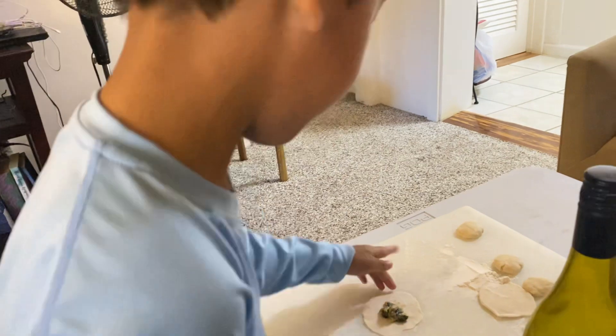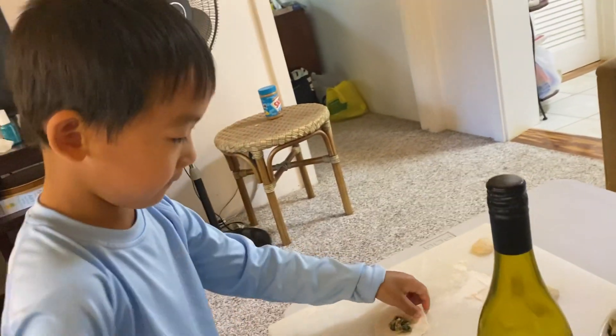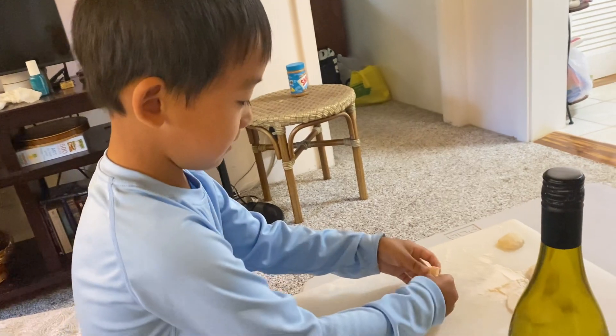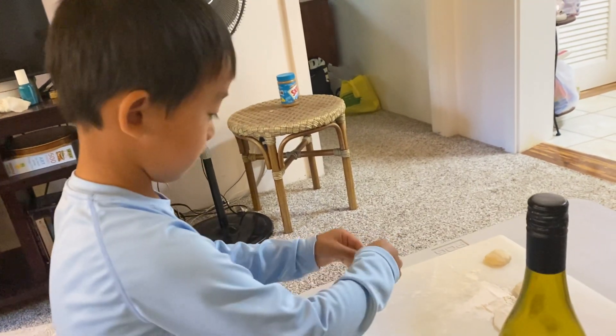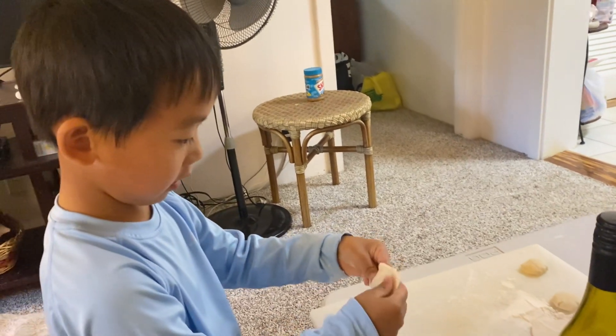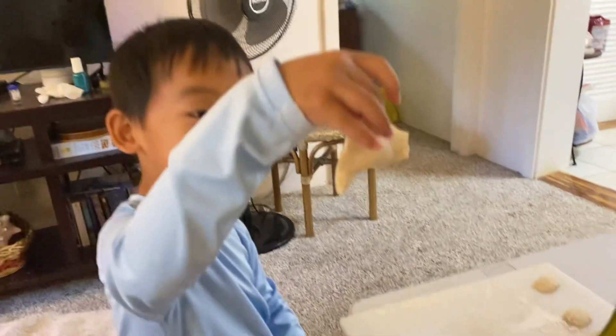This is my dumpling video. Okay, how do we do this? Good job. This is a dumpling. Good job.